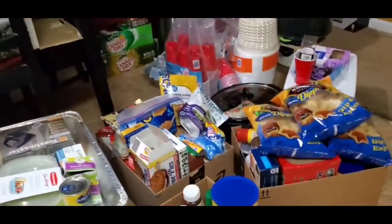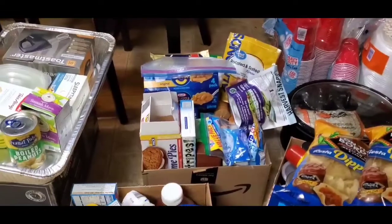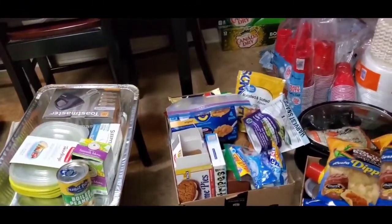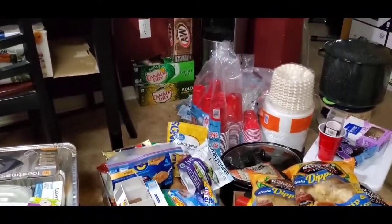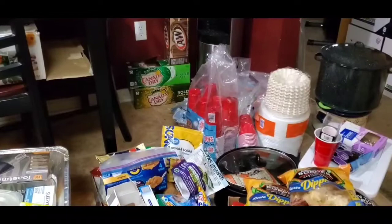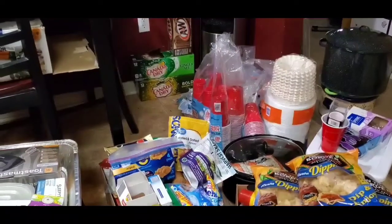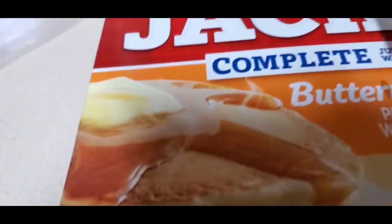Mainly everything in the pantry caters to her son — his snacks, ramen noodles, and different things like that. She kept a lot of her things like sugar and flour in the fridge. The trick I learned: if you have flour, sugar, oatmeal, or anything grainy like that — once you open it and put it away, it begins to form bugs in it after a while, and that's what she found.